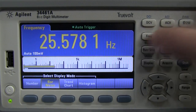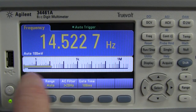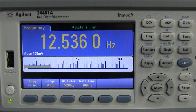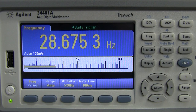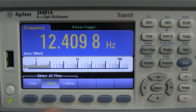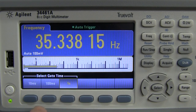In frequency mode with bar graph on, it gives a logarithmic response on the frequency display. You've got three filters on the frequency — 220 Hz and 3 Hz — and three different gate times, including a one second gate.